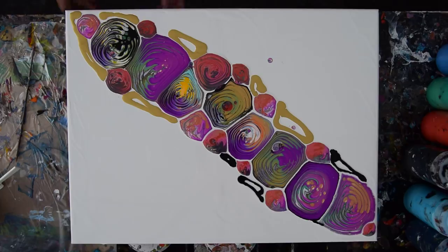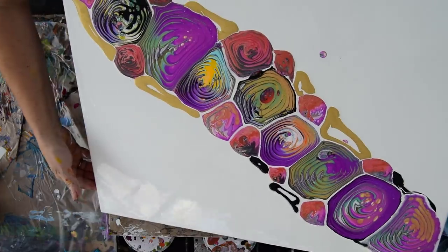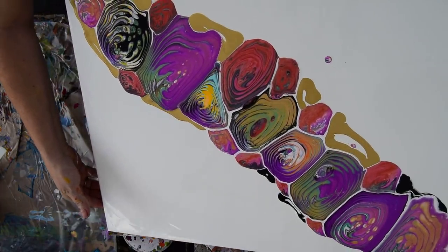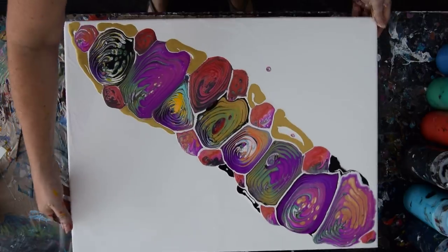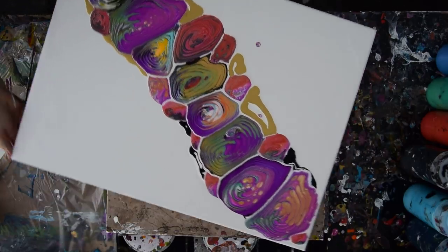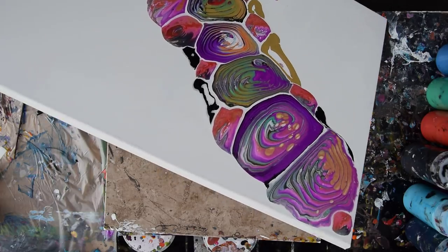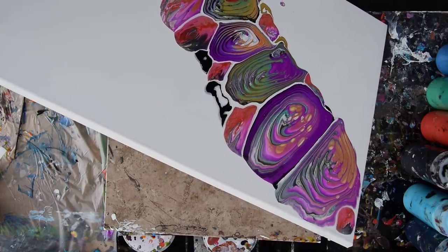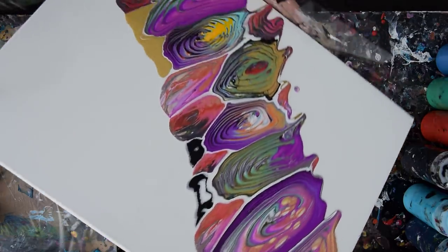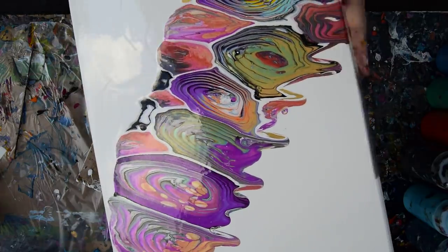I do have a nice clean edge catcher. First I'm going to just tip both ways and see what happens. Maybe I should just leave that alone — that is so cool. I didn't think this through very well. But if I want it to tip that way in order to stop that paint from rolling, I need to use my edge catcher. It would be nice if I could show you what I was doing, and then I'll just throw that paint right back on there.